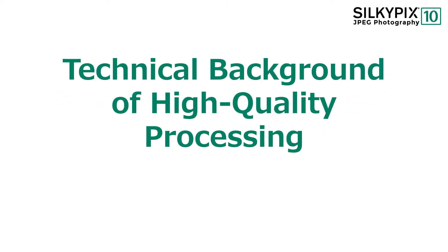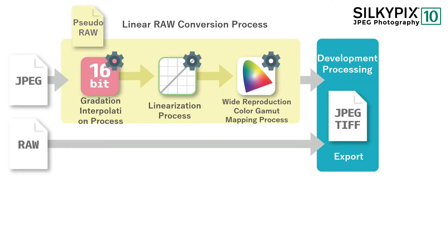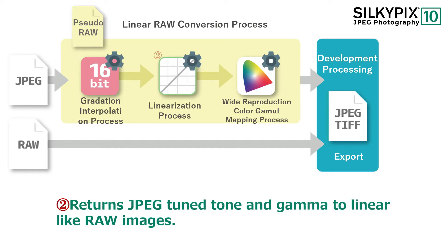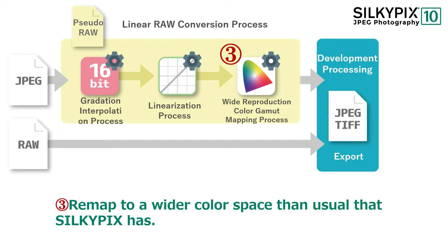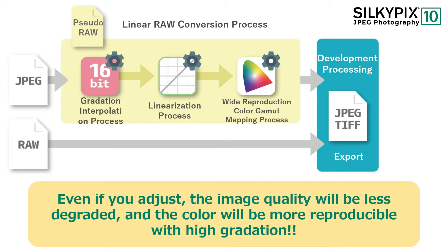There is a reason why even JPEG data can be finished with high gradation and vivid color reproducibility. SilkyPix is equipped with an exclusive technology that adjusts JPEG images for high image quality, which is a function called SilkyPix Low Blades. This function expands 8-bit, 256 gradations of JPEG compressed in the camera to 16-bit, 65,536 gradations while interpolating the gradations. Then it returns the JPEG tone curve applied in the camera to a wider RAW-like image and freely maps it to a wider color space. Simply speaking, adjusting JPEG with this technology results in less degradation of image quality and higher color reproduction.